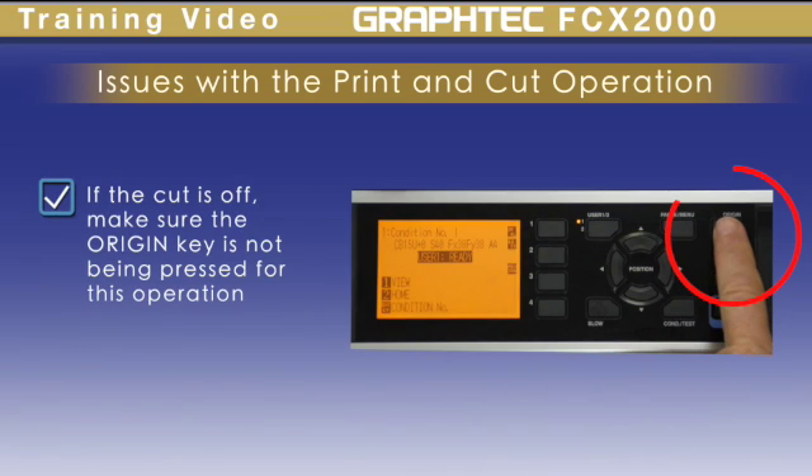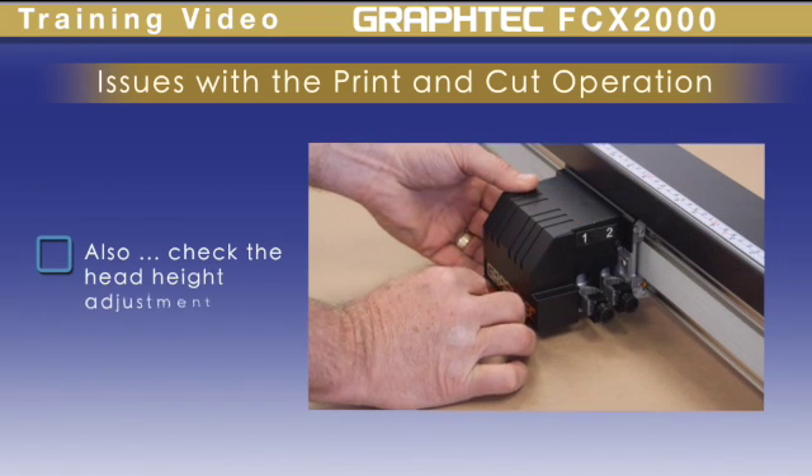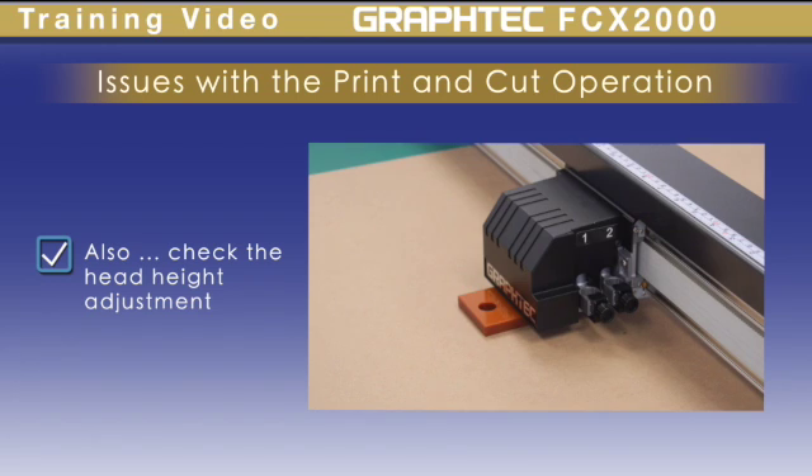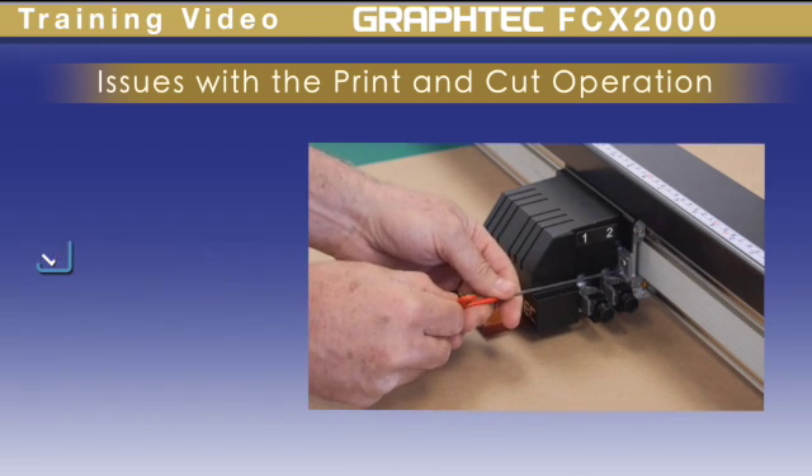If the cut is not aligning with your print, make sure that you are not pressing the origin key. Also check the head height. If this is not adjusted correctly, it could cause bowing, which could also cause poor cutting results.